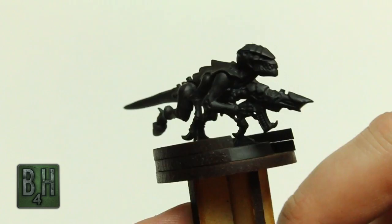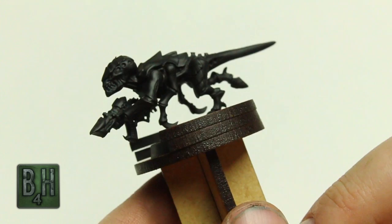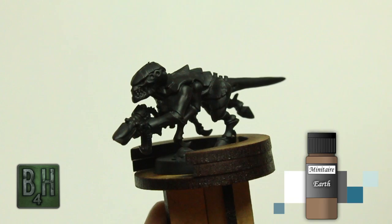So we started out with our model primed in black. We've actually used the new Minotaur Black Primer, which is not quite out on the market yet but will be very soon. I'm actually beta testing it right now and it is working fantastically — very nice and smooth, holds onto pretty much anything I've thrown it at.